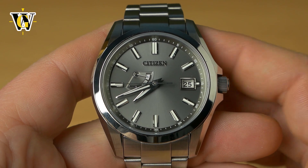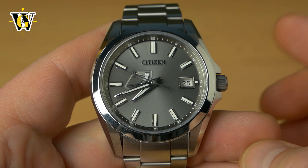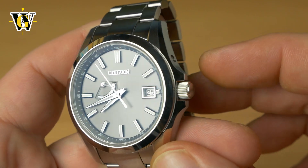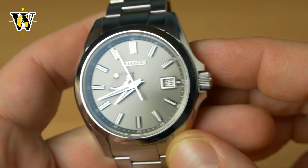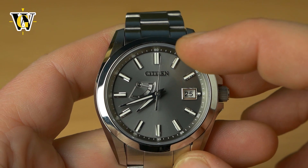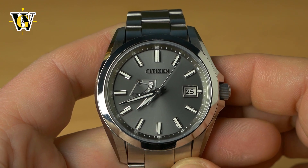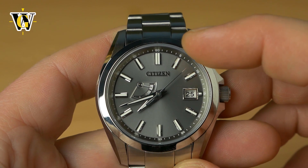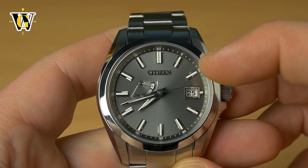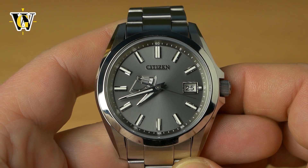The only difference is that this one displays the power reserve right here on the dial, while the other one has the power reserve hidden. To access it while the watch is running, you simply push this pusher corrector and the seconds hand is going to jump to one of three positions: the one o'clock marker, two o'clock marker, or three o'clock marker. Each one represents a single level of charge — one o'clock is level one, almost empty; two o'clock is medium, level two; and three o'clock means the watch is pretty much full.